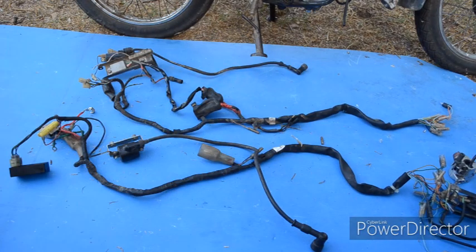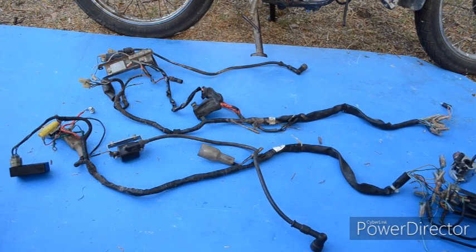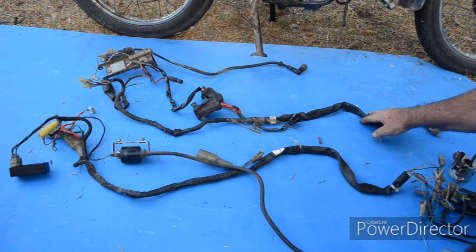Apologies for the wind noise, it's howling a gale and there's not really much I can do about it. What I've got here is the two different wiring harnesses — this is the 12 volt harness, and this is the 6 volt harness.